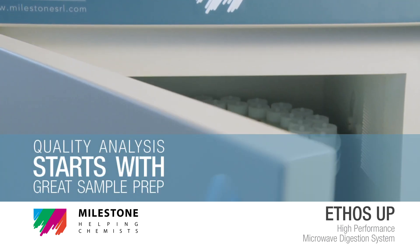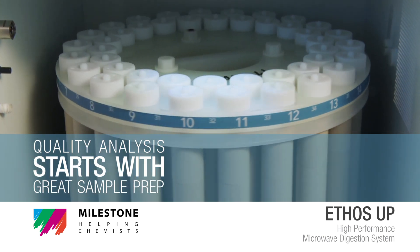Milestone Ethos Up. Quality analysis starts with great sample preparation.